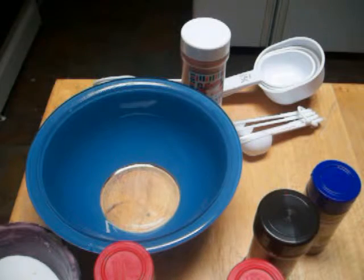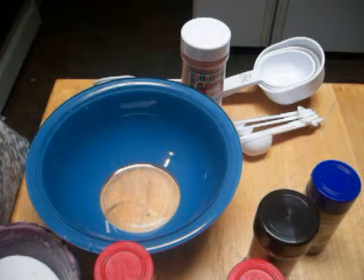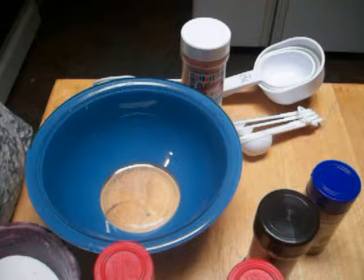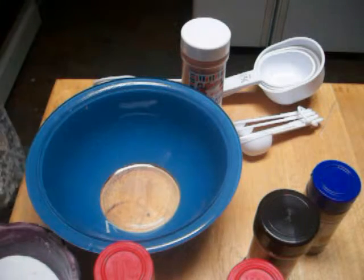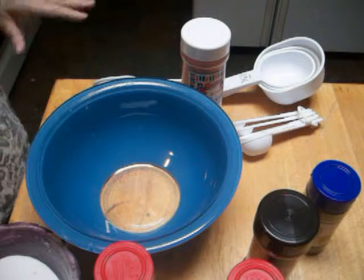Hi folks. This Sunday dinner is going to be a chili big enough to feed an army pretty much. It's a four bean spicy chili recipe.